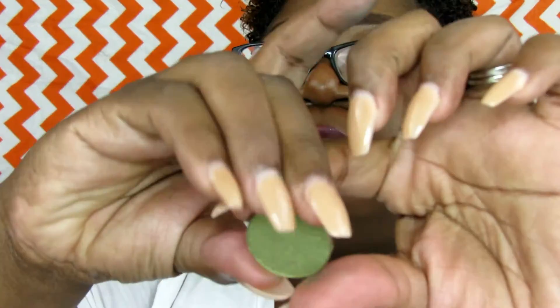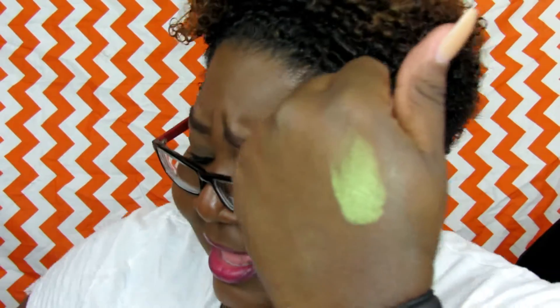This is called Jewel Teal. Oh yes honey — come through Jewel Teal, come through! The next color is called Balsam — a very pretty green color. Look at this, it is so sick. Like, what do you mean? It is beautiful, beautiful, beautiful.